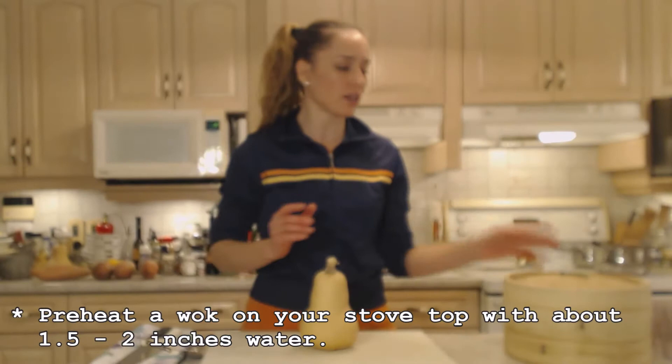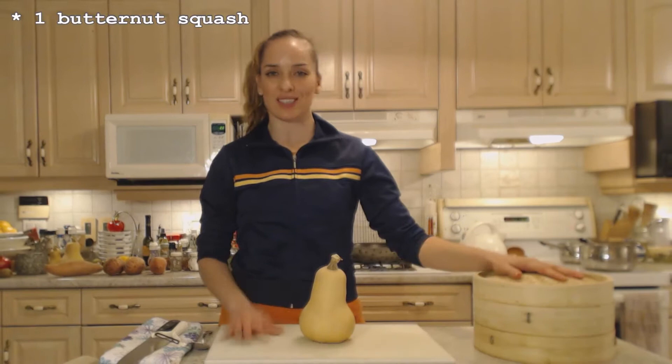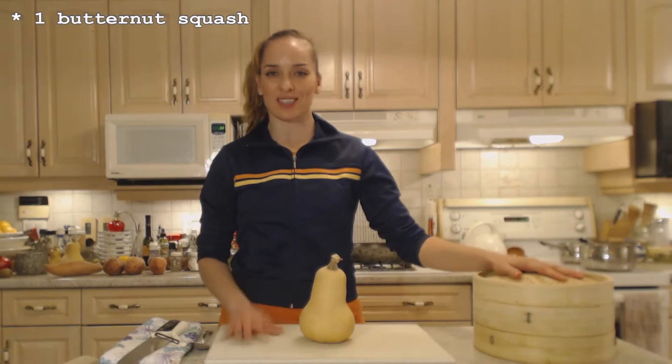On my stovetop I have a wok with about two inches of water. I have my bamboo steamer — I have two layers for it — and I have a beautiful butternut squash from my garden. I'm just going to peel it and get it into chunks that will fit into my bamboo steamer.